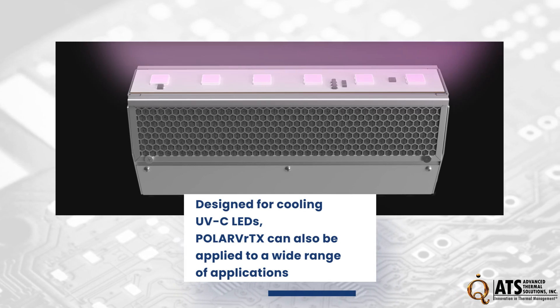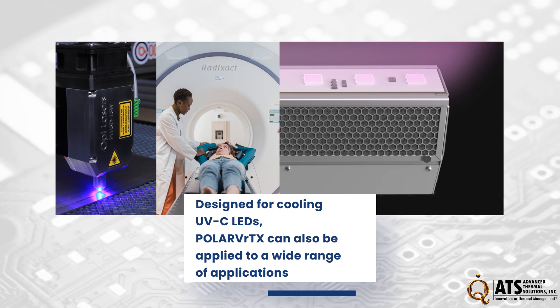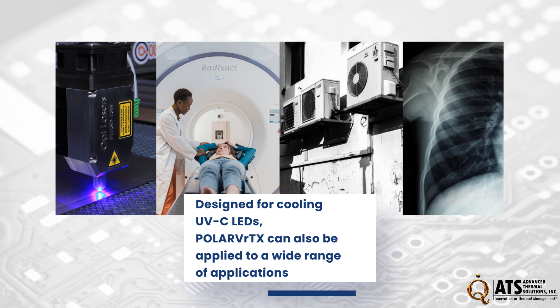Designed with cooling UVC LED in mind, Polar Vortex can be applied to a wide range of applications including lasers, medical equipment, HVAC, imaging equipment, and more.